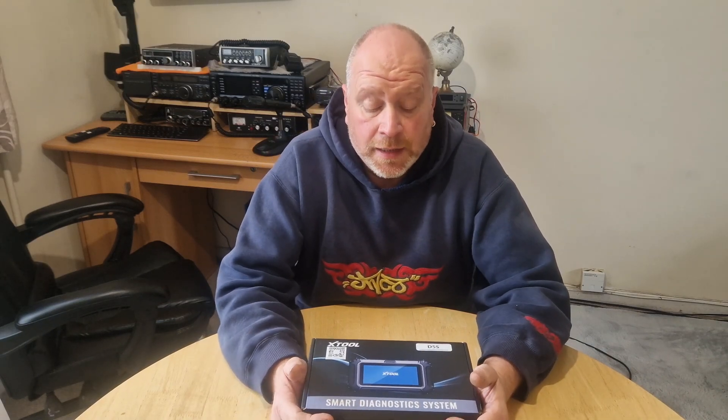Welcome back to the channel. It's been a long time, I know, but here we are. We're back. I'm going to do another product review. This one is for the XTool D5S diagnostic scanner.